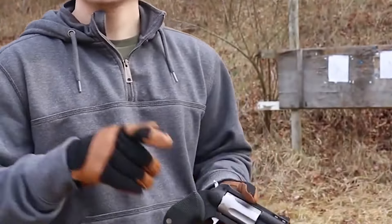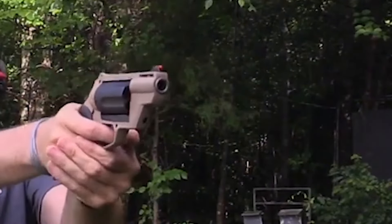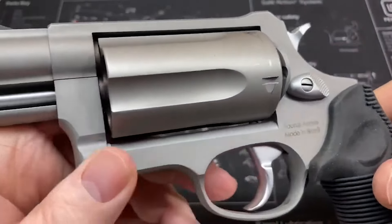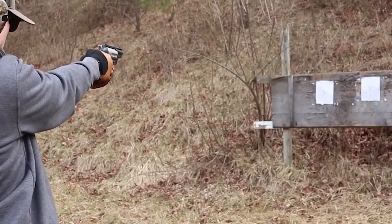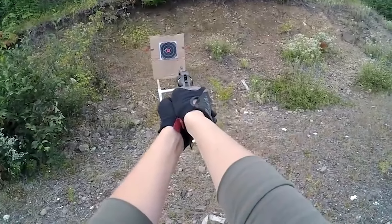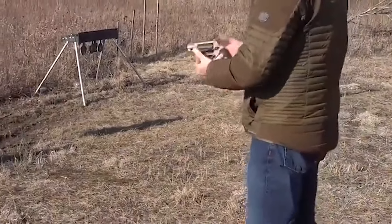When it comes to .45 Colt rounds, it's important to use common sense and avoid companies that make extremely hot rounds for larger-framed revolvers. A load like the Winchester Silver Tip would be appropriate for defense, as the ballistics on the Silver Tip sends a .225 grain round downrange at 900 FPS, providing enough protection for the Public Defender.